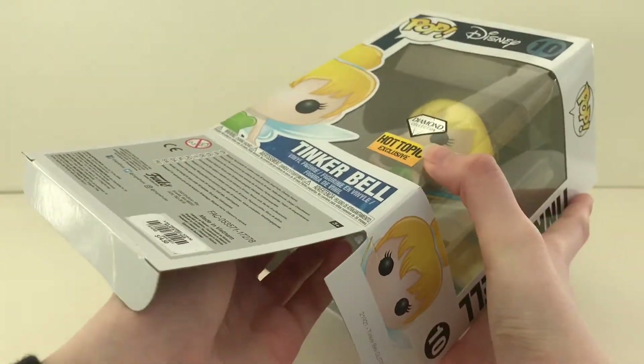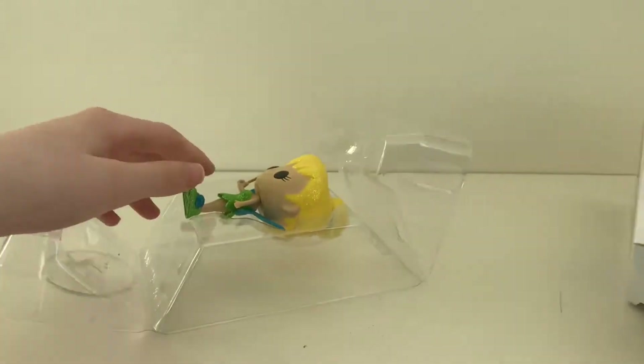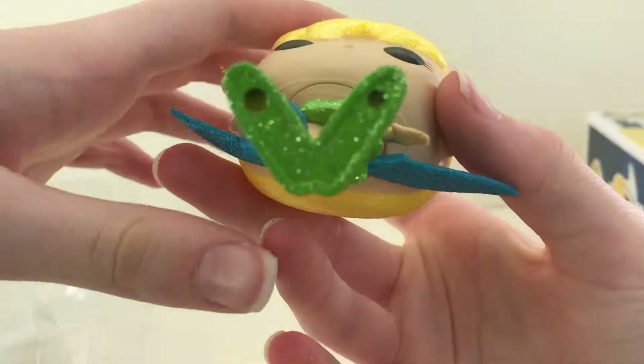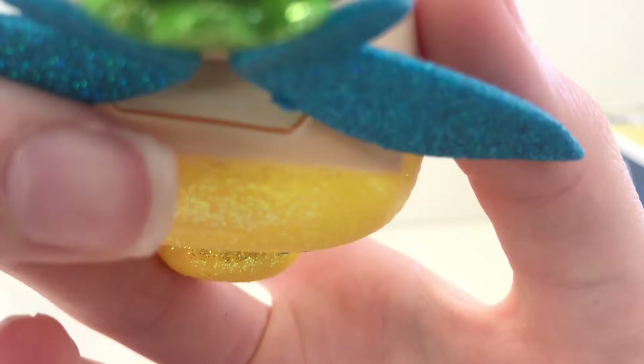Now let's open the box. As we take her out, you can see the stamp from the back and the front of her head.